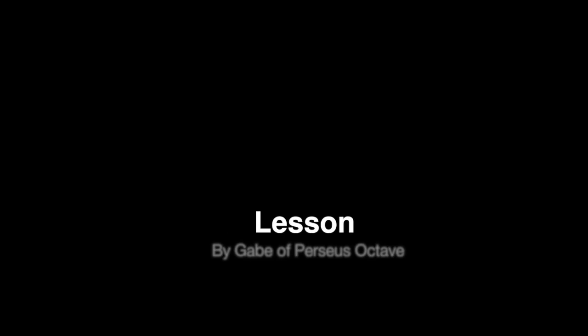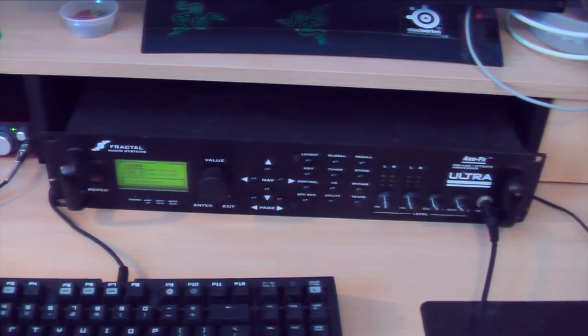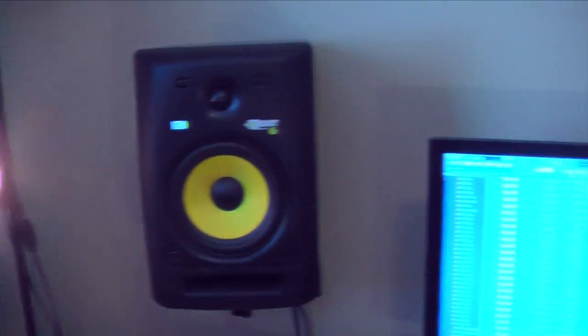Hi guys, it's Gabe from the Perseus Octave with a lesson on 7th arpeggios. For those of you who are wondering, I'm running through Axe Effects directly into the computer through these KRK Rocket 6s.